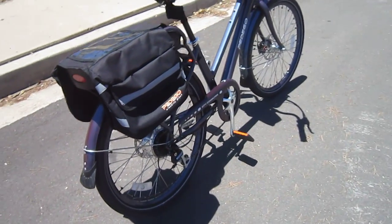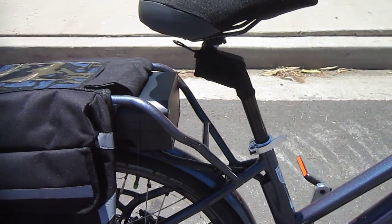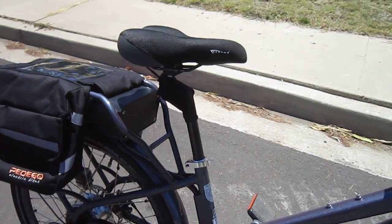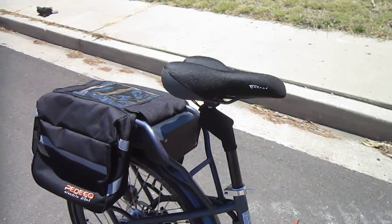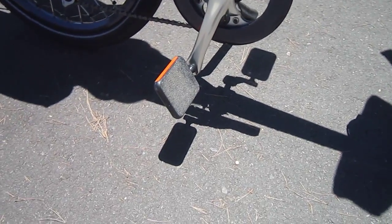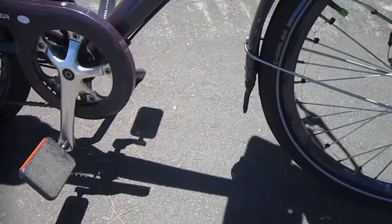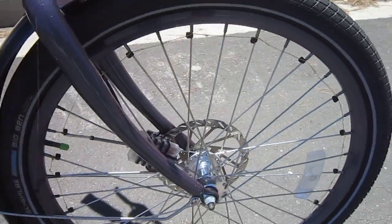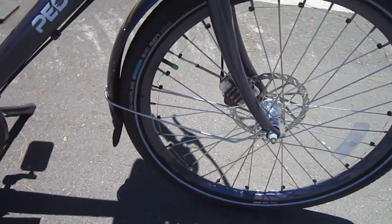This Pedego City Commuter has got a few upgrades that she really loves. It's got the Body Float seat post, enclosed in a small little bag to keep the dirt out. The Surface saddle has been really good for her tailbones. It also has the Moto Reflex pedals, and she just loves those. And of course we put on the Light Me Up safety lights that go in the wheels, so if she has to leave early or stay late, it lights up the bike really nice.